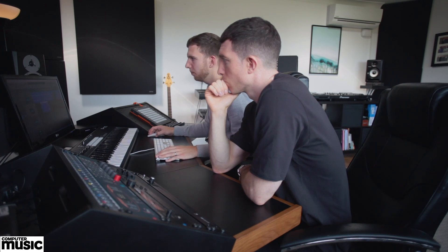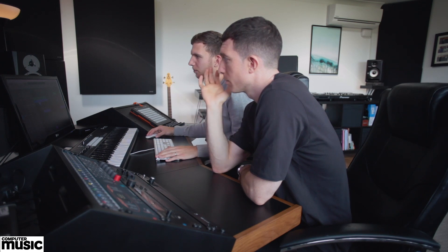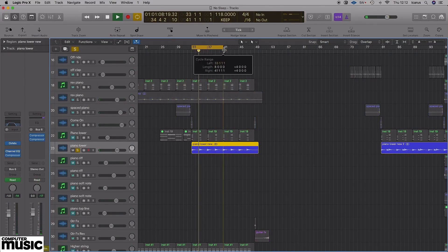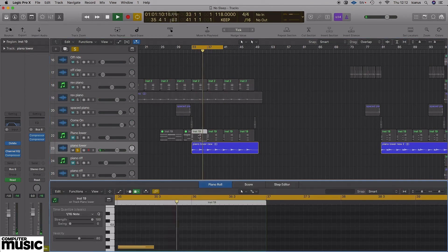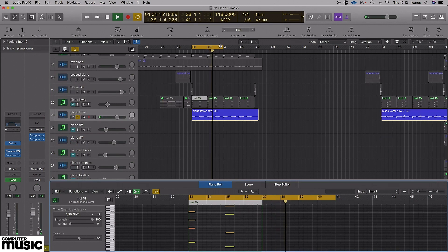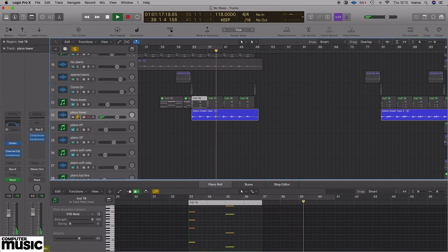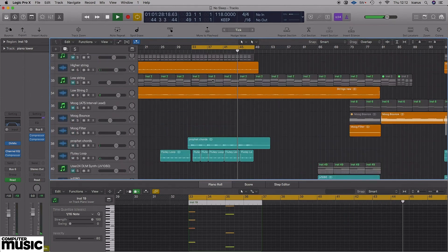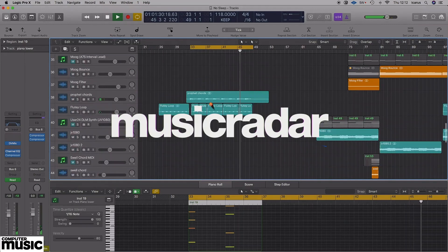So that plays into the next section — just a slightly different voicing, which gives it a bit more body. Again, that's side-chaining to the drum. It's still just the two chords and they're just building up the layers.